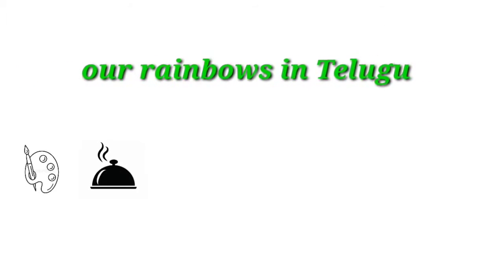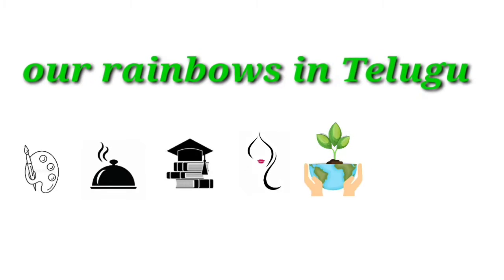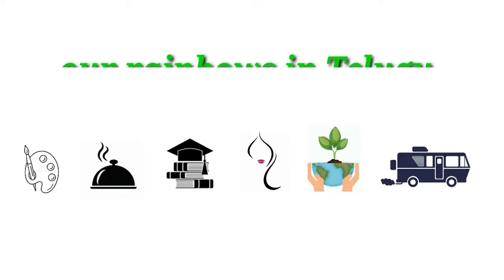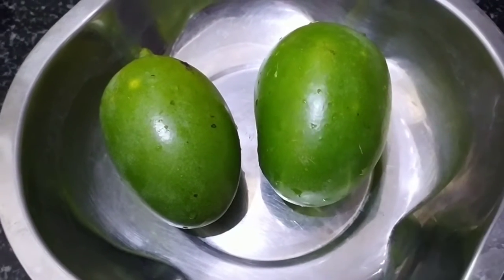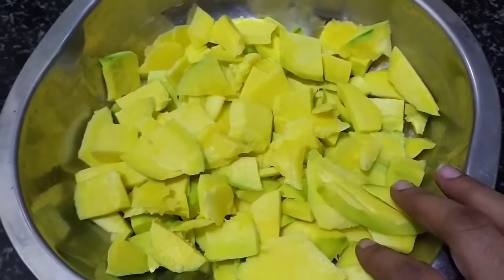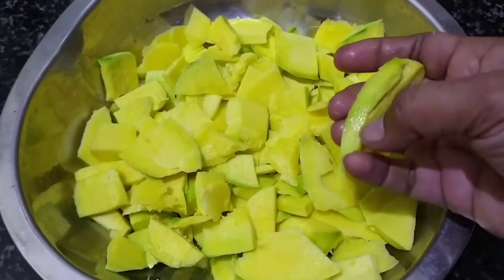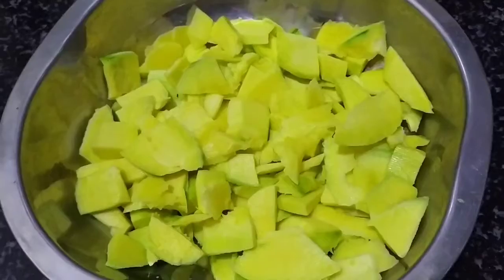Hi friends, welcome to our Rainbow Sintelgu channel. Today we are going to try a dry mango pickle recipe. If you want to try this recipe, you can use a dry mango pickle. Let's try this recipe.